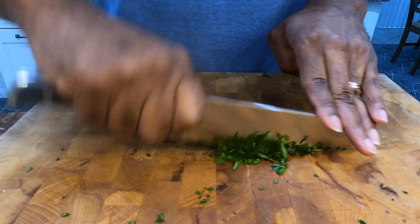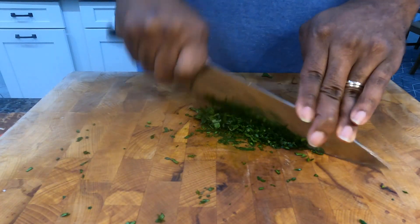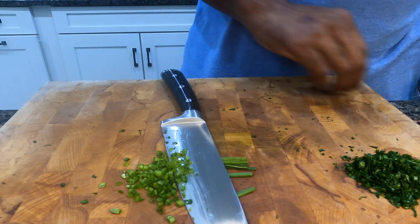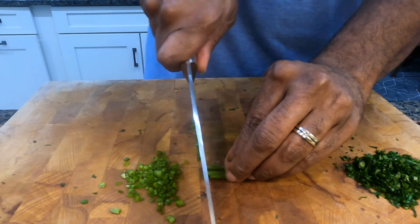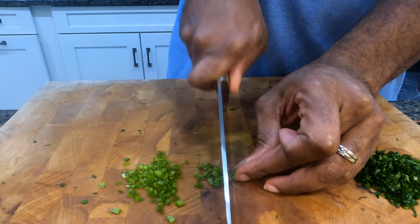I like to make sure I get all the ingredients ready to go ahead of time so I'm not chopping at the end. I also got some chives, and the chives are gonna add that fragrant onion flavor without being as pungent as an actual onion — that's the nice thing about those.